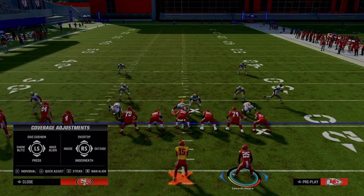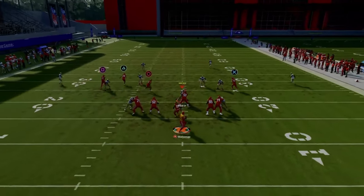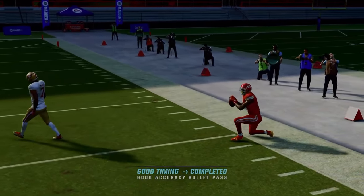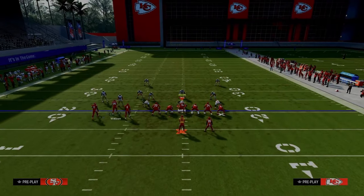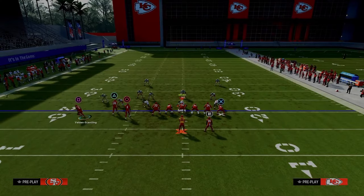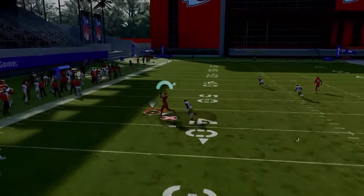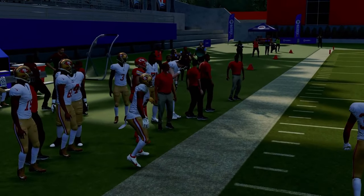If you know beyond a shadow of a doubt your opponent is running Cover 4, you can try smart routing the post to give it a little more room to get open. It kind of beats it, but I wouldn't say it dominates Cover 4. I really like this combo though — you can motion this guy out, create the same look as the crossing route setup, and now you have a nice post route coming back across the defense to the left side.